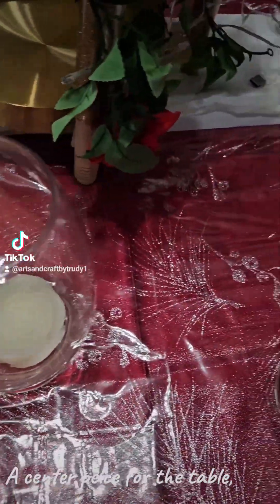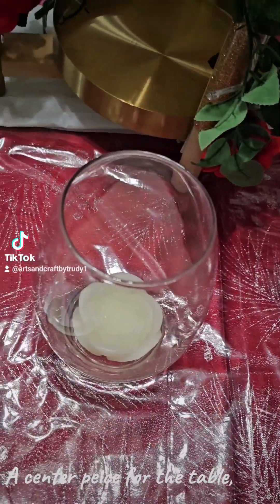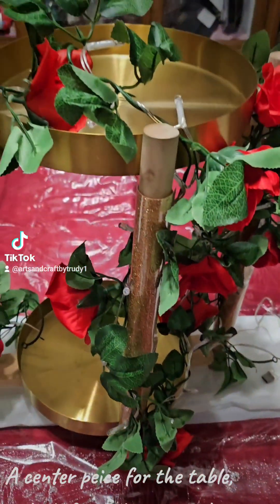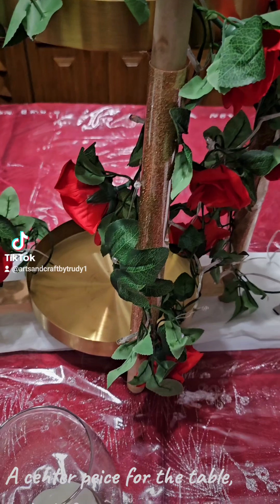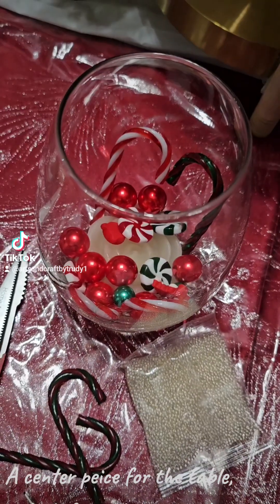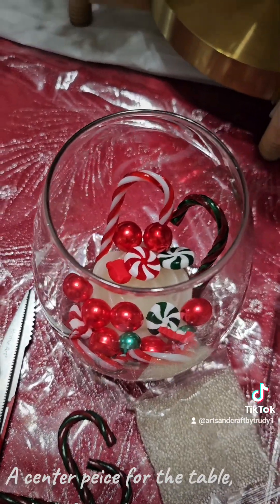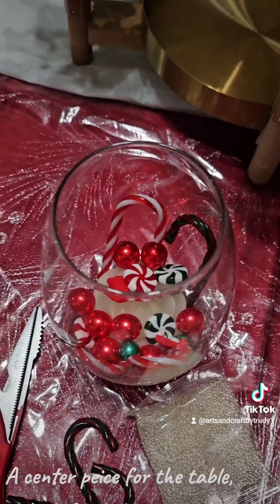I put some floating candles in here. I'm going to put some floating candles in here as well. If this is how it comes out, I'll show you guys the outcome when I'm done. So I put the candles, the decorations. I'm going to put the beads in some water — let's see how that goes.